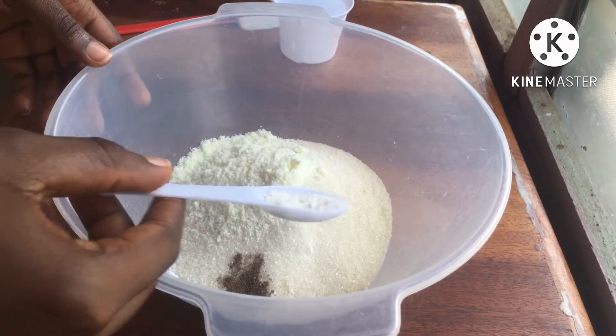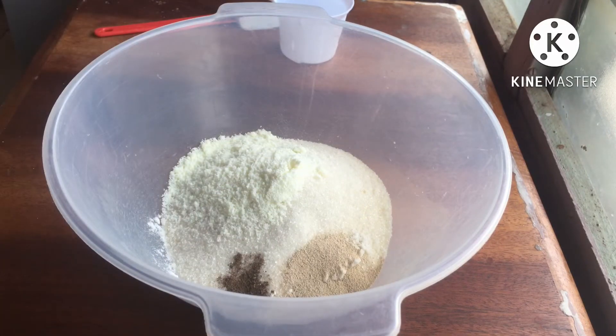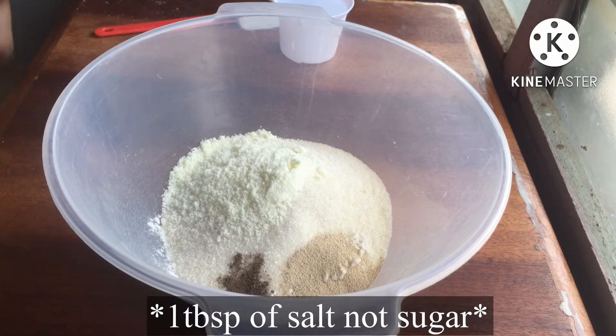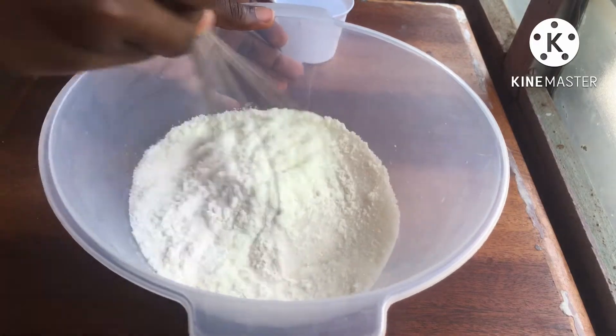Just a tiny pinch of nutmeg. I know the strong smell — I don't really like it — but it makes the puff puff nicer, so I'm just adding a pinch of it. Then I'm adding one tablespoon of sugar and then one and a half tablespoons of yeast.